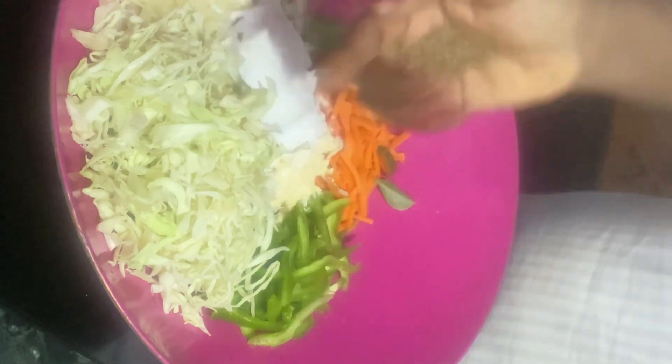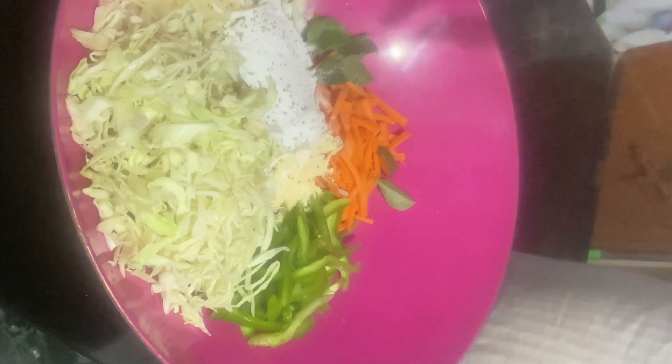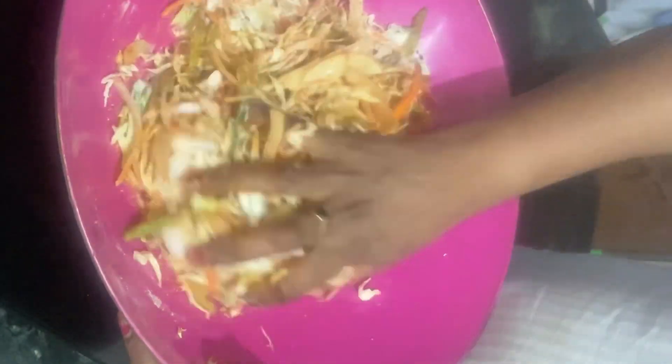We can taste it as a soft flavor. Then we add salt — one tablespoon of salt. Now we mix in the powder and coat the vegetables.